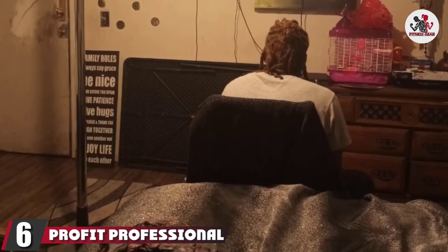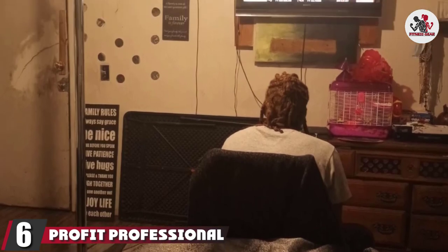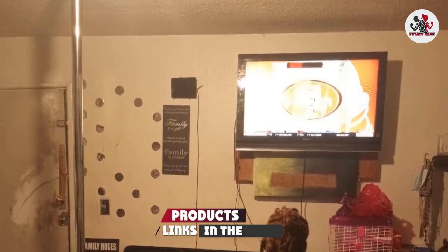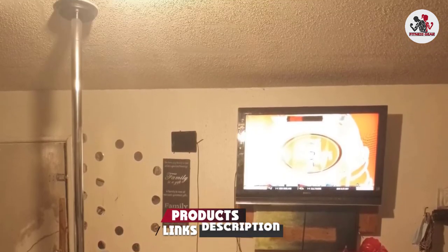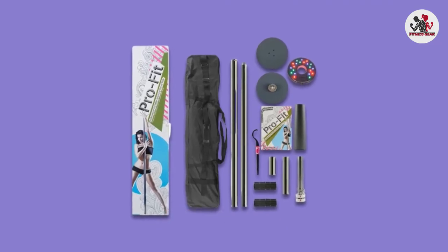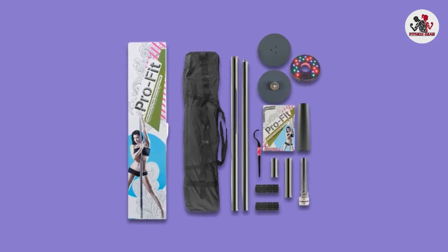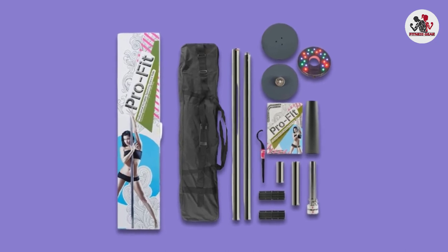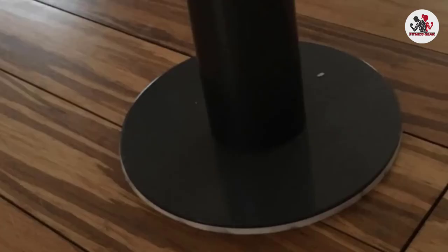The number 6 position is dominated by the ProFit Professional Portable Spinning Pole. If you are new to pole dancing, the budget price and strong features will make this a perfect pole for beginners. It comes with beginner, intermediate, and advanced workouts, and tech support as necessary. You even get an LED dance light to make you feel like a professional in the privacy of your own home.